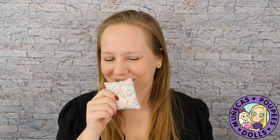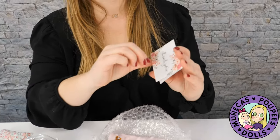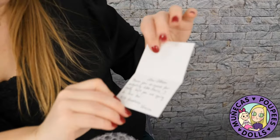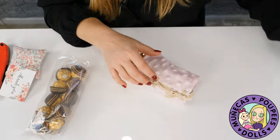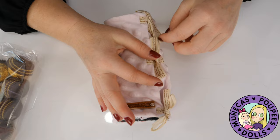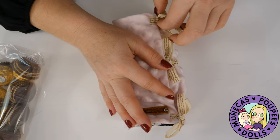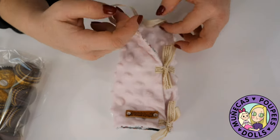Like people — I've done it on meetings before. We use Microsoft Teams or Zoom for meetings, and I'll be in the middle of a meeting and someone asks, what are you smelling Allison? Oh it's just a lavender pouch, don't worry, it's nothing weird. They smell so good. I got a little thank you card: 'Dear Allison, thank you so much for adopting little Prairie. I really hope you're going to love her. With friendship, Lorena.' I'm going to love her. Anyway, back to why I wanted a small doll — look at the tiny little wrap. I'm going to die when I open her.